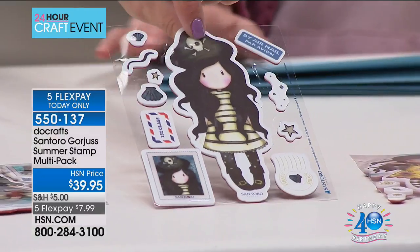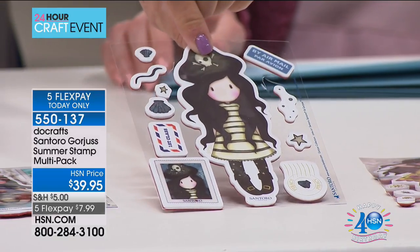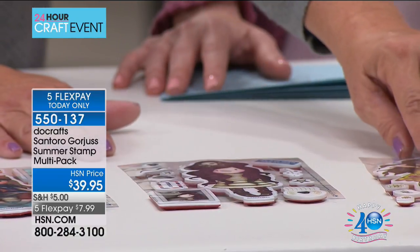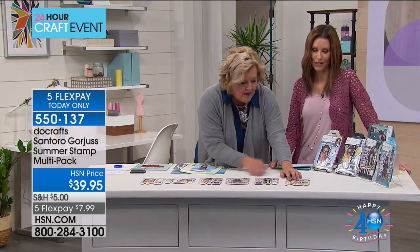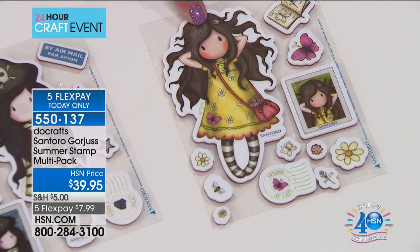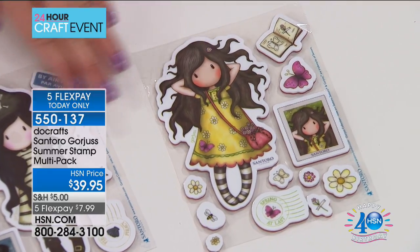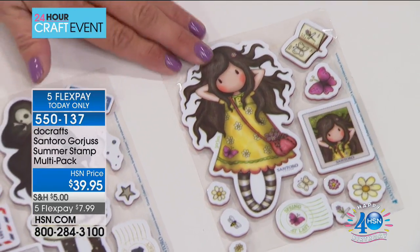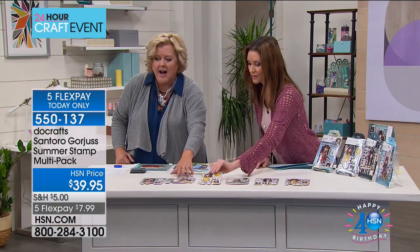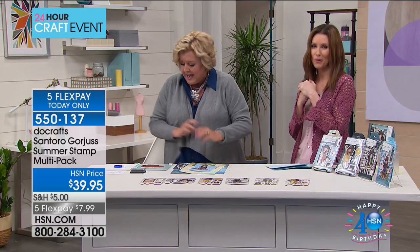The next one is called Piracy - look at her, a little Halloween feel. Remember, all of these are done as oil portraiture first and foremost by a gal over in the UK. This stuff is so hot over there - you can get bedding, cards, all kinds of things because this gorgeous line has really taken off. The last one is Springtime - another one of my favorites with all these florals and butterflies and accents, she's sitting in the grass with her arms up and a little handbag. You're getting 50 total for $39.95. You can't get this combination anywhere in the United States, only here.